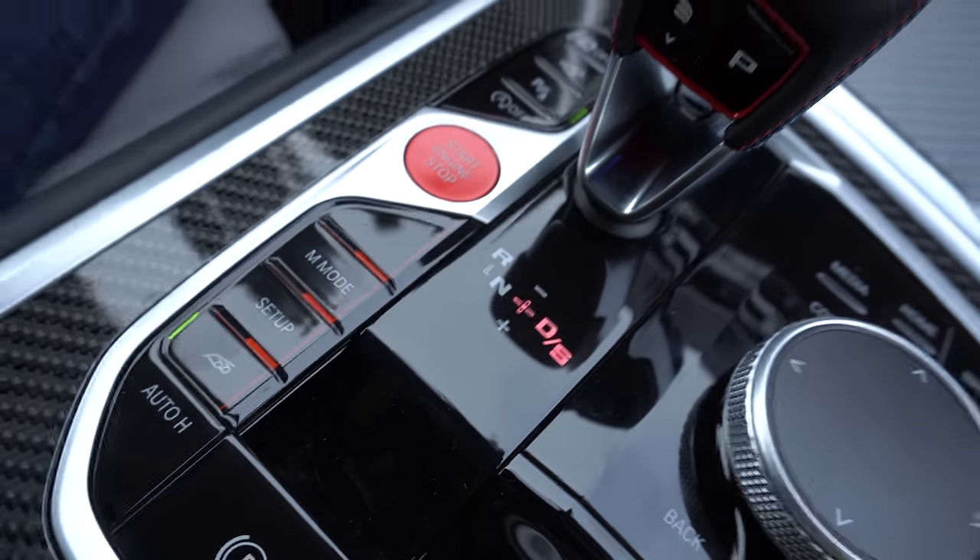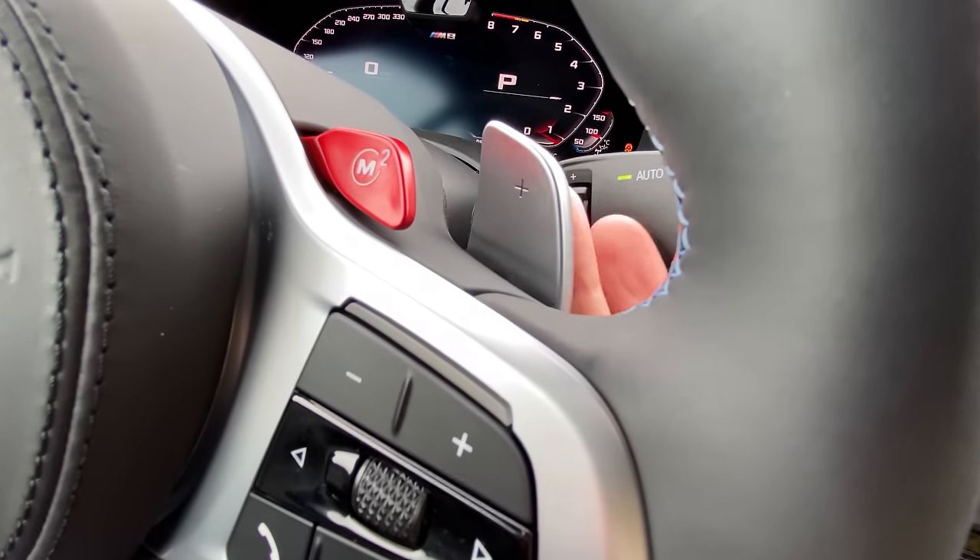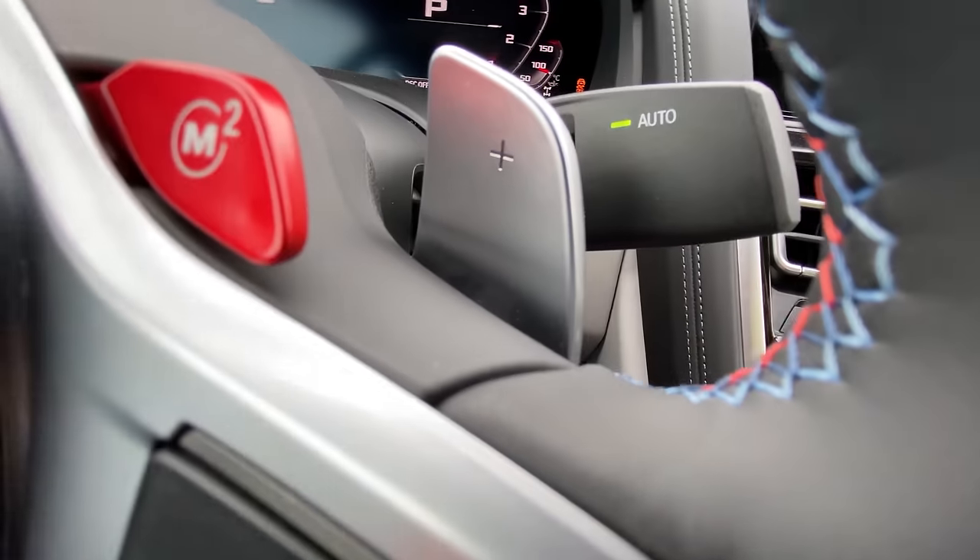One major difference from the M850i is this does not have rear wheel steering. I don't notice that much of a difference — this still hides its overall size very well, but I don't miss it. Now let's talk about the transmission: it's a ZF 8-speed auto, which we loved in the M850i, and I still love it in this. The paddles are decent.